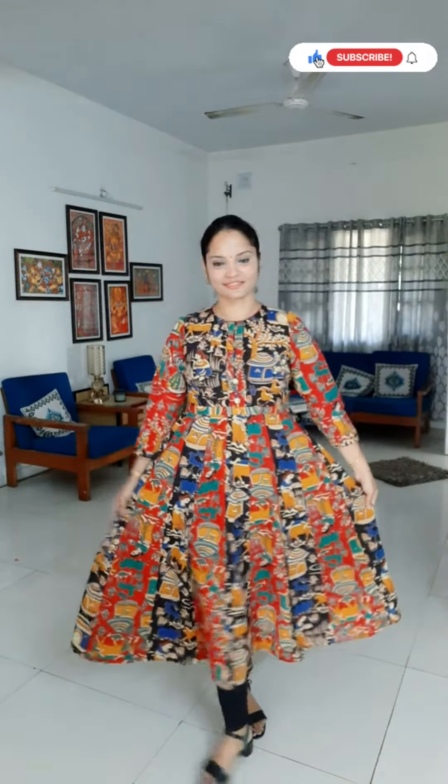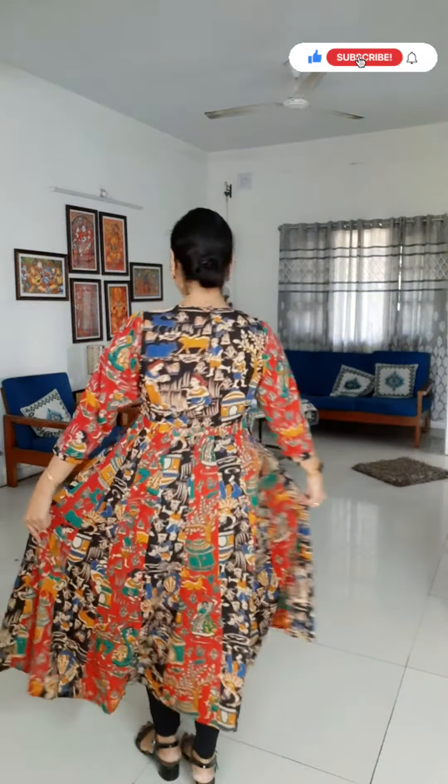Hello everybody, today's video is about this beautiful Anarkali kurti which I bought from the brand Tijori. It's a beautiful multi-colored kalamkari block print, round neck, long sleeve, cotton Anarkali kurti.